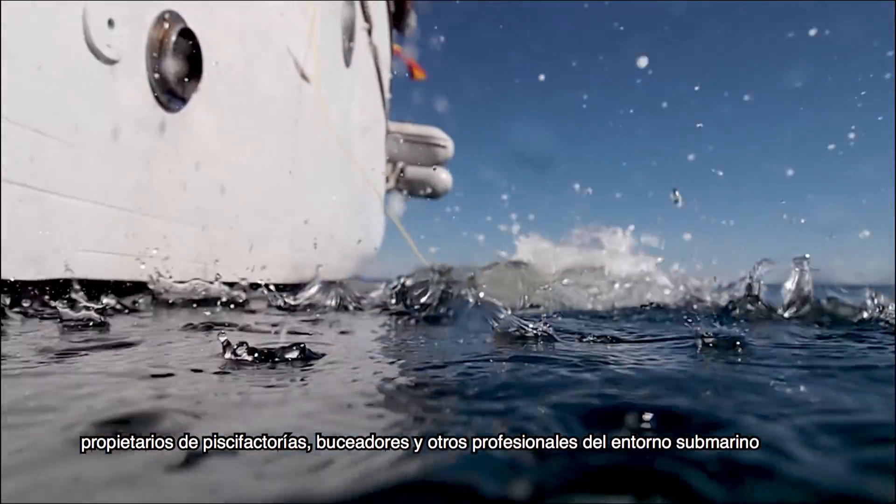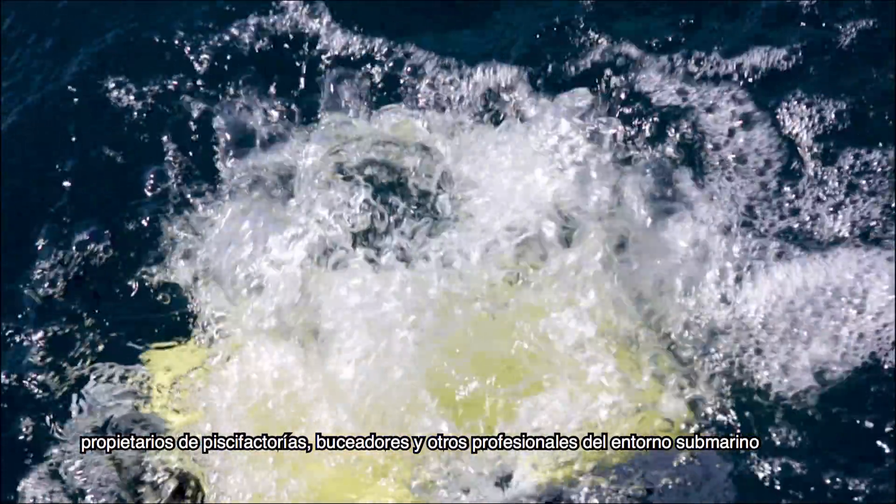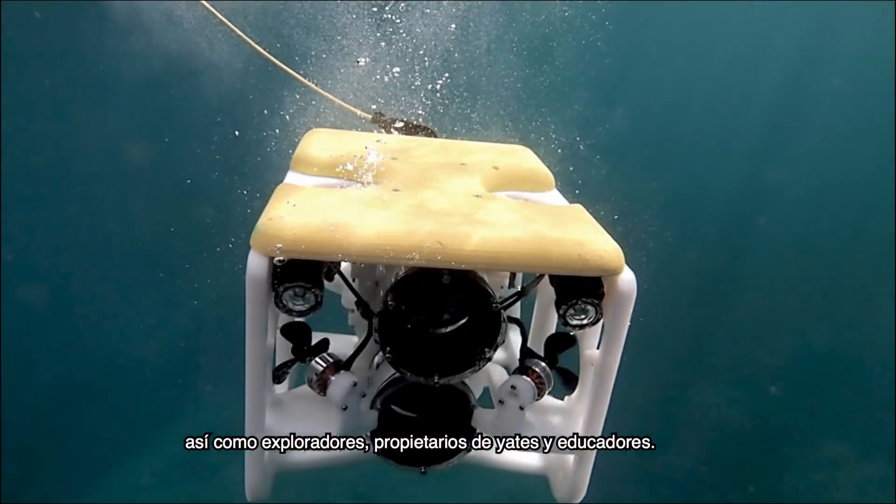The Seaview Nano can work with lots of fish farms, commercial divers, and other professionals of the underwater environment, together with a few explorers, yacht owners, and educators.